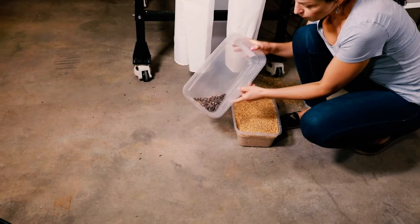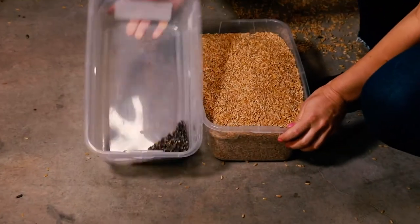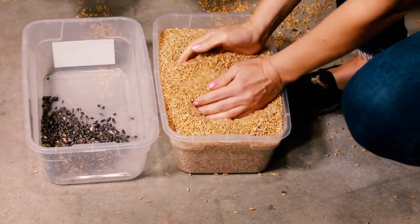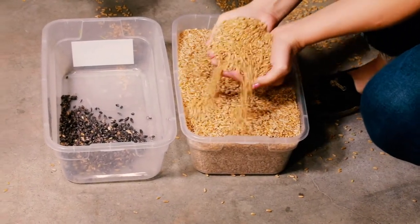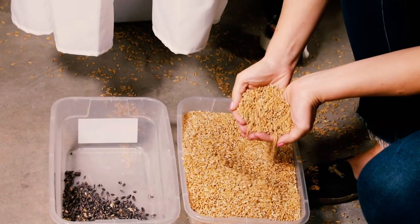As you can see, all the bad material is right here and there's a lot of it — there's no way that would pass an elevator. And here we go, our clean durum. As you can see, it's all nice and clean.